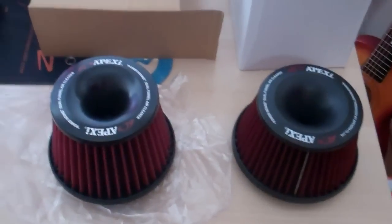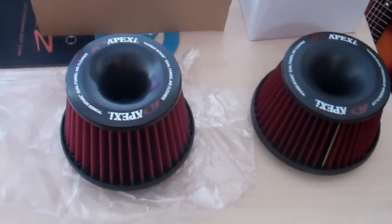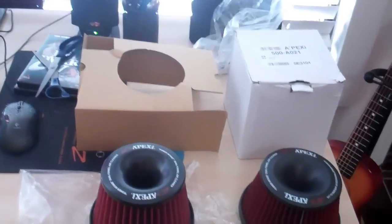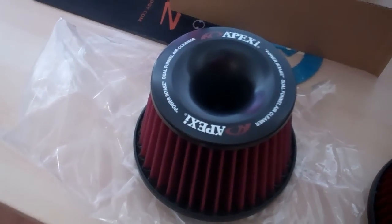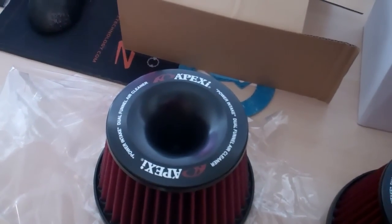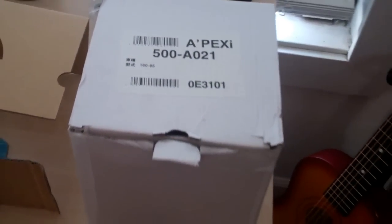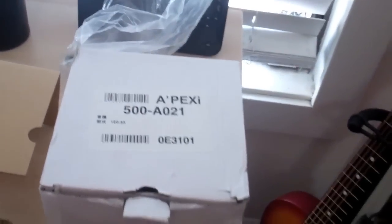Be careful buying your Apexi filters on eBay because you may end up getting a fake. What you're looking at here is a legitimate Apexi filter on the left and a fake Apexi filter on the right. The first thing I mentioned: the real one came with nice cardboard surrounding it, while the fake one came in a box within the same OEM box, so it looked real but it had this dual box.